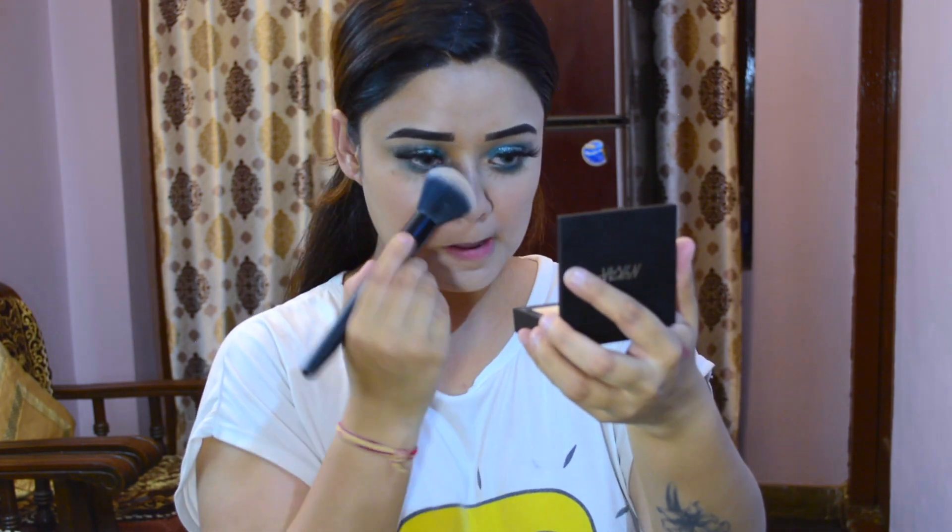For the compact powder, I am using Nykaa Compact Powder — I have used it in my recent video as well. It is a very good powder.